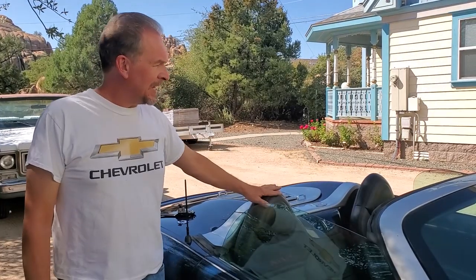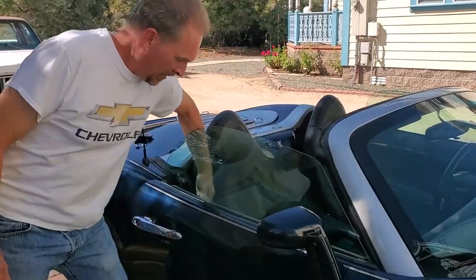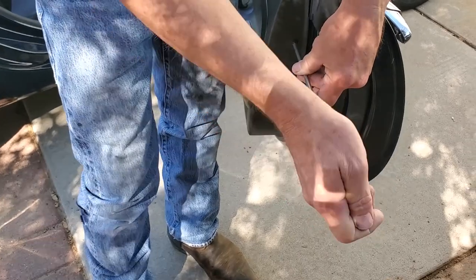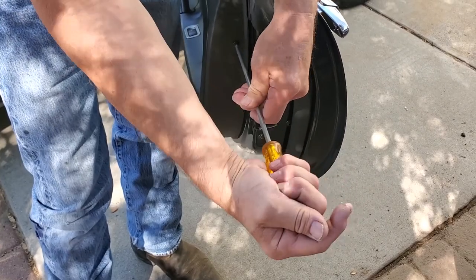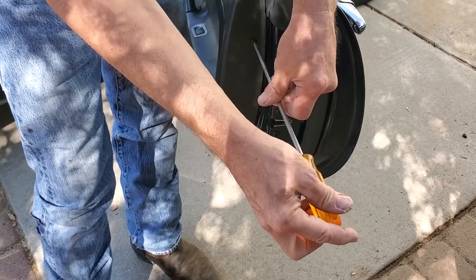We've got the top down on the Roadster here, which makes it easier to work on the door. Of course we already know the door handle doesn't work, so I'll reach inside and open the door with the inside door handle. Step one: remove your Phillips screw from the end of your door. You only have one here to do, so I'm just going to do it by hand — it isn't worth grabbing something for just one screw.